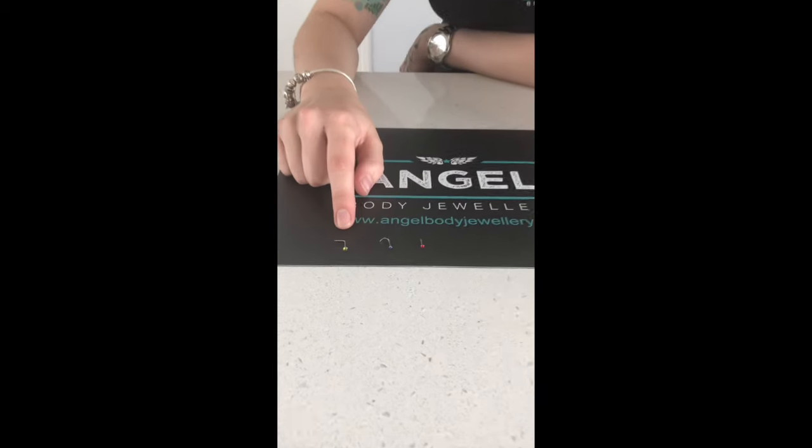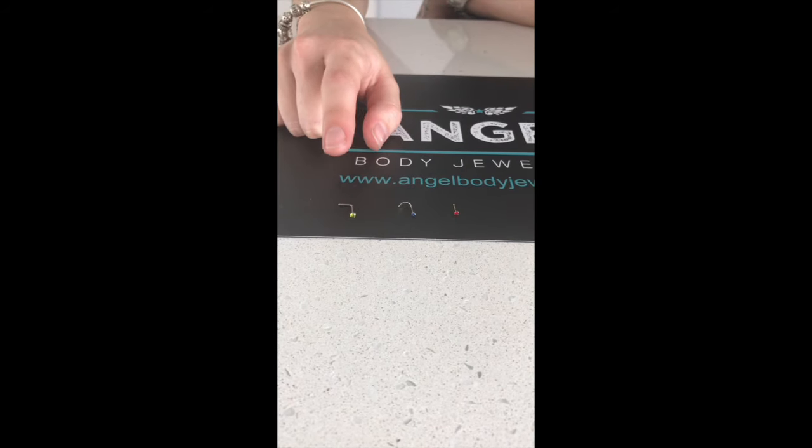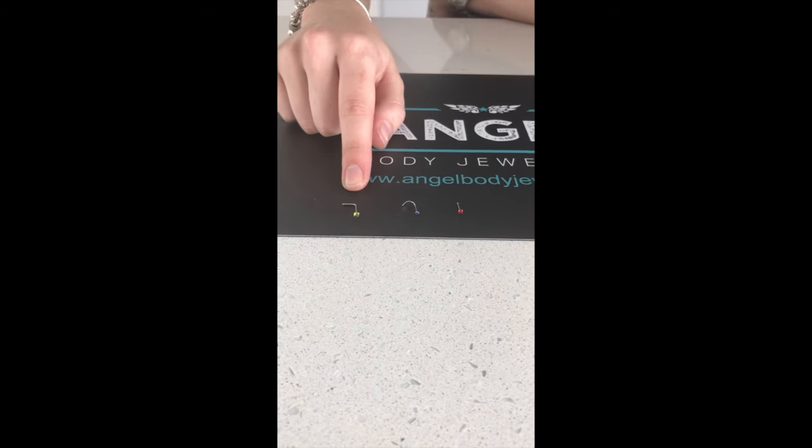Hi, I'm Bex from Angel Body Jewelry. Today I'm going to show you the different styles of nose studs and nose rings. Here we have the L-shaped nose stud. These ones are very easy to put in and out and are great for novices.